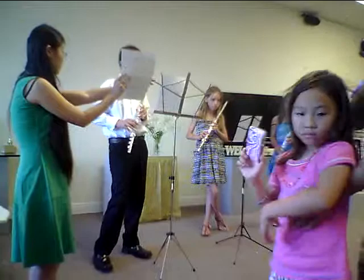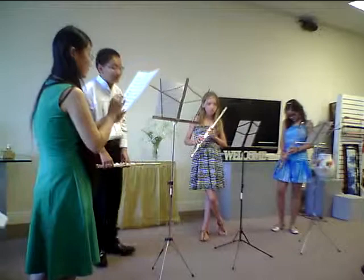You see it starts from here and then goes to the next line and the next line. This part pretty much stays the same — the same notes, the same rhythms.